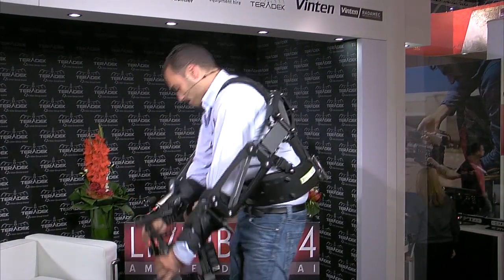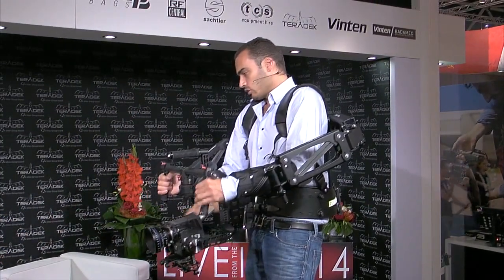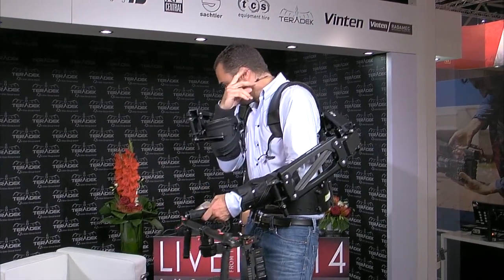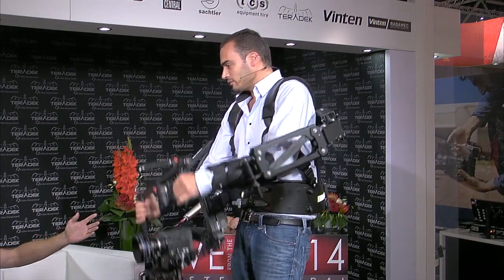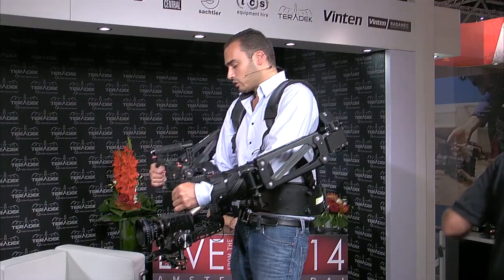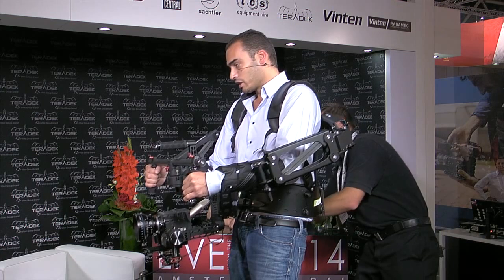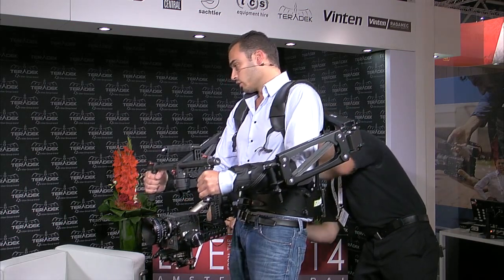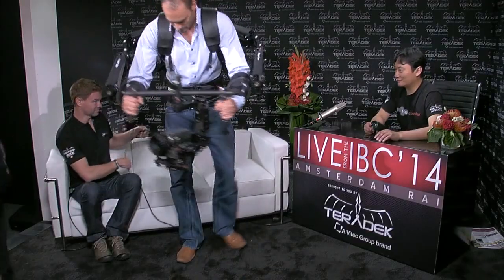Is this going to be available in various sizes? No, it's one size and you adjust it — it's universal and it's going to stay that way. Is this more expensive than a regular easy rig? We're trying to match the price of the DJI Ronin, so it's going to be about 2000 euros. That's pretty good! And when are you expecting it available to buy? In about one and a half months — so by the end of this year.